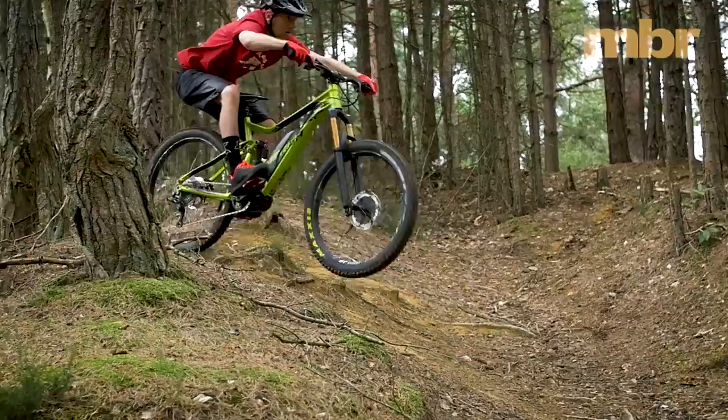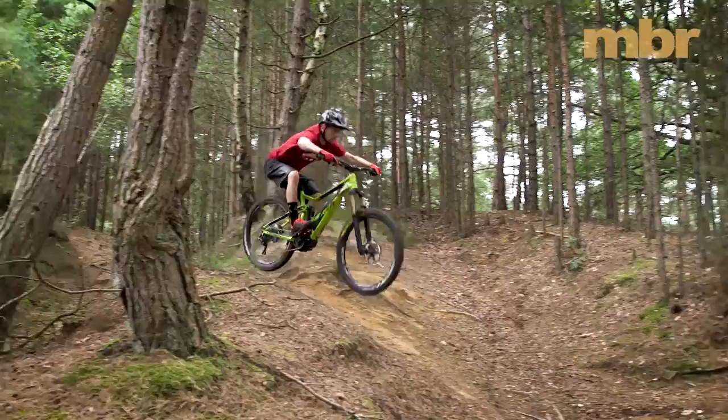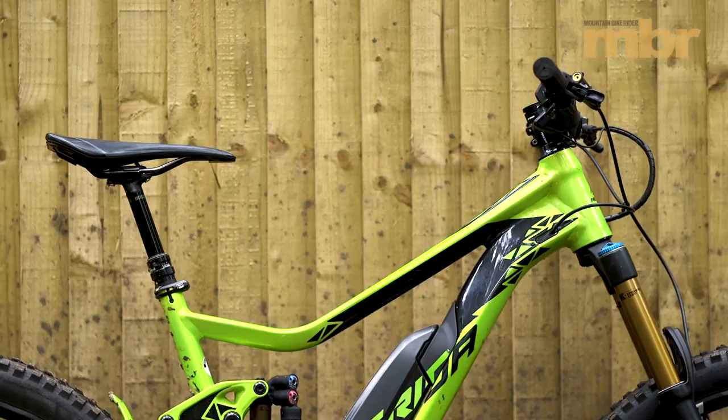The geometry on the E160 is pretty close to the best 160mm enduro bikes. The exception is the head angle which, at a hair under 67 degrees, is simply too steep by modern standards. The size range is also limited, so if you're six foot or over you'll need to look at either the Trek or the Rocky Mountain instead.